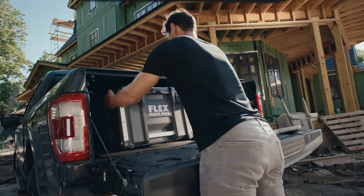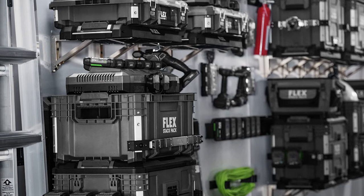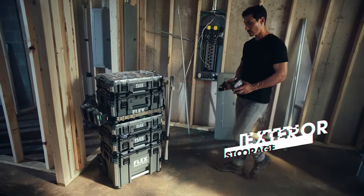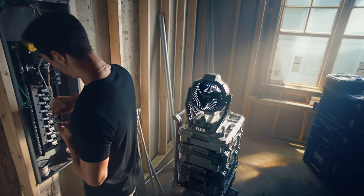But if you know Flex, you know that their focus is always what's next, so brace yourselves for an exciting update as Flex is launching 14 all-new StackPak additions that take organization to a whole new level.